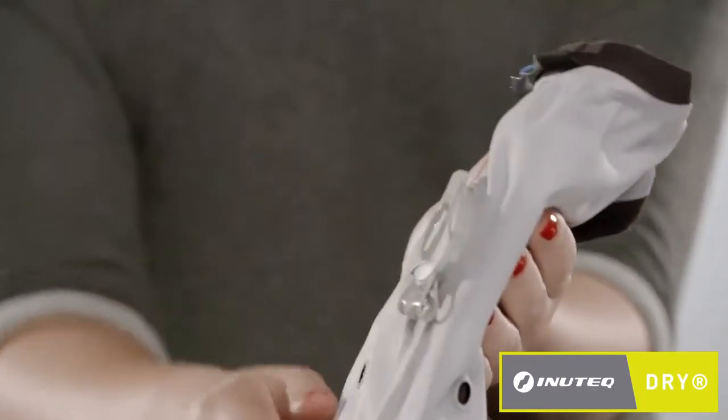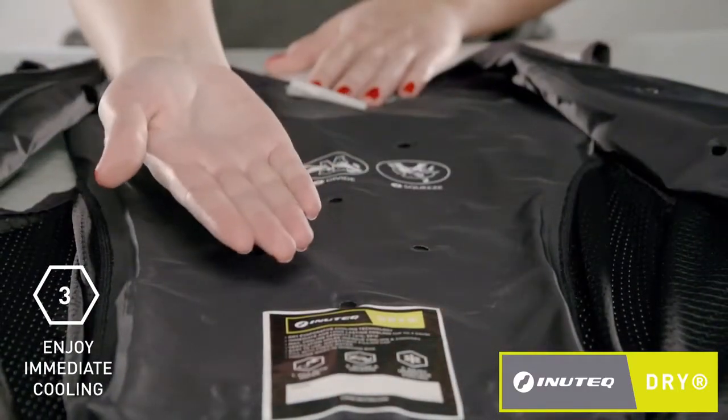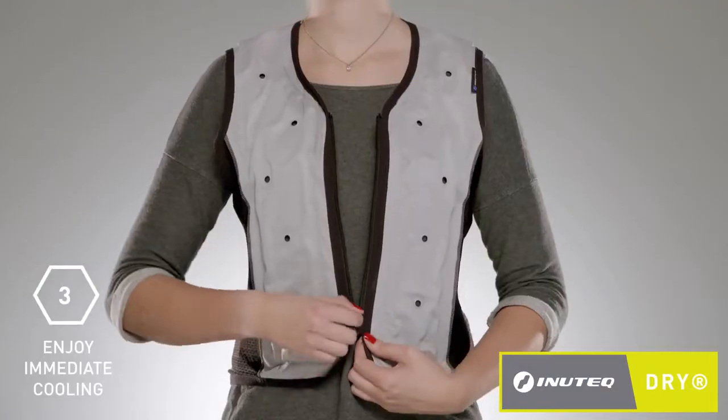Close the valve cap and cooling starts immediately. Both the inside and outside of your Inutec Dry cooling vest will remain completely dry.